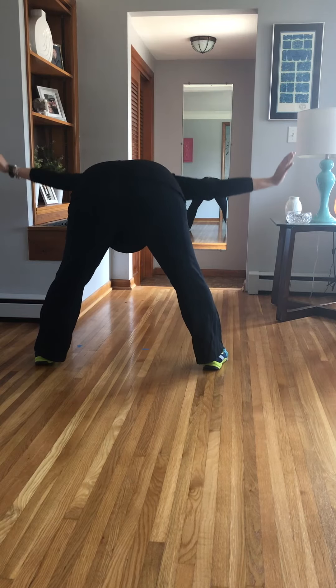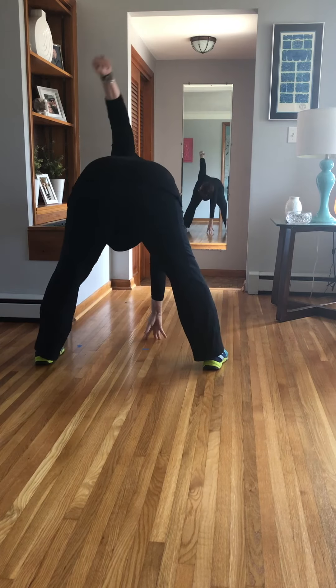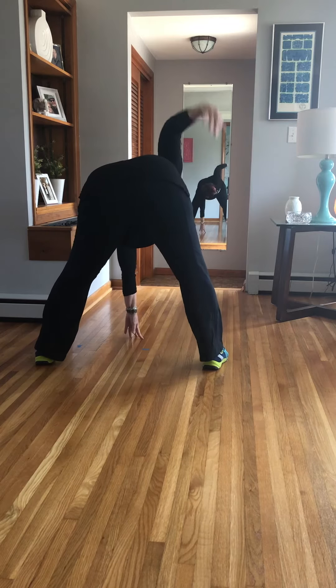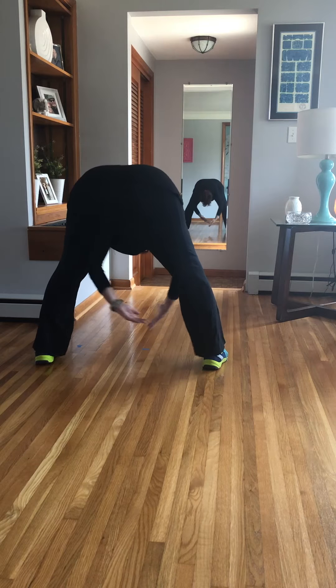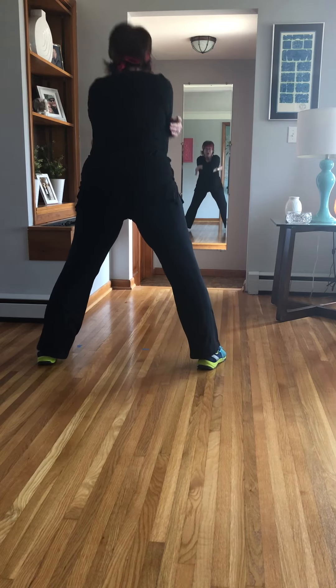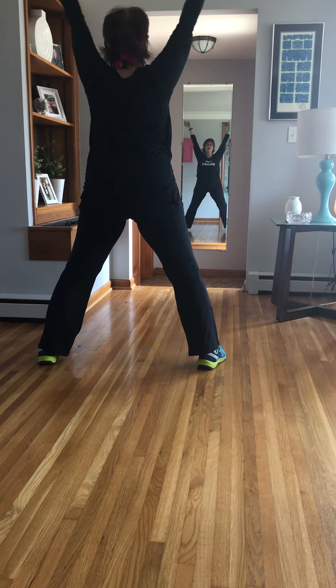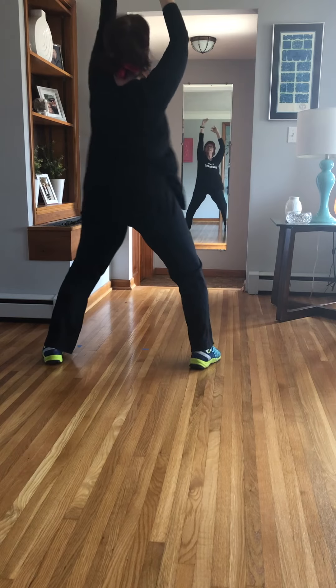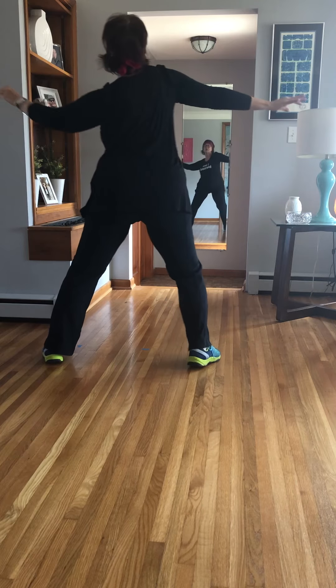Parallel, release, right arm, release. Flat back, drop plie, t-shirt off, and repeat. Good, really feel the whole back working.